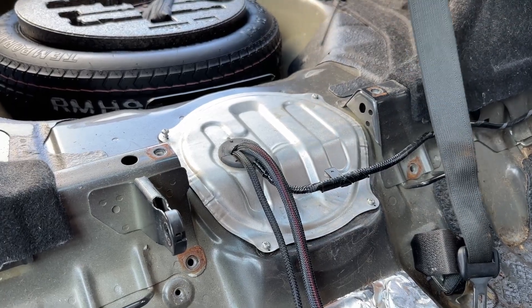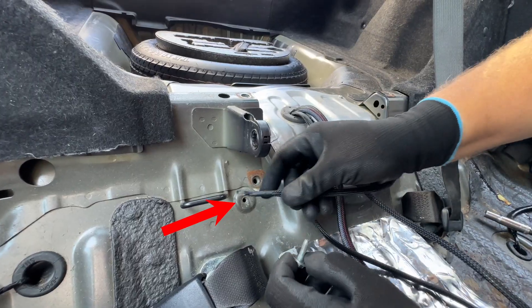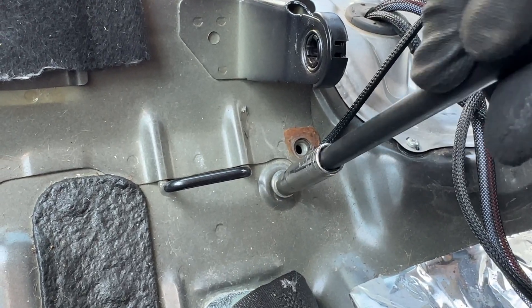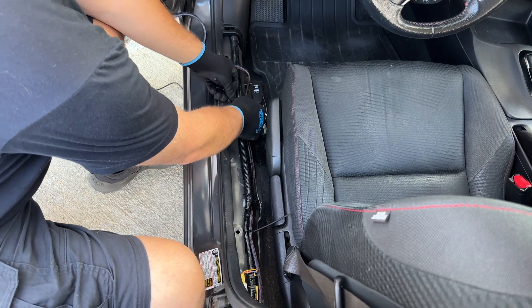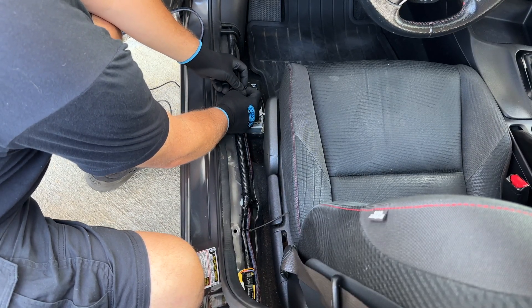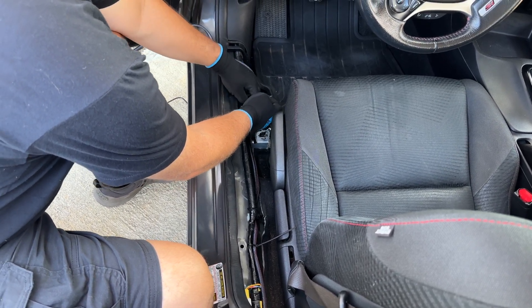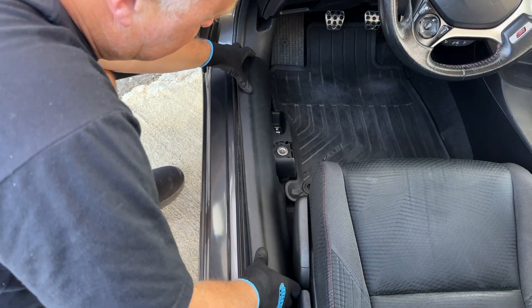Lastly you will have one ring terminal that will need to be connected to ground. In most vehicles we recommend using the 10 millimeter bolt that was originally used to secure the rear seat. Any good ground location of your choice will work just fine. Please note the wires that provide power and ground to the fuel pump are the larger 10 gauge wires. Now be sure to secure all of the wires properly with the included wire ties and tuck the harness neatly under the interior trim panels.